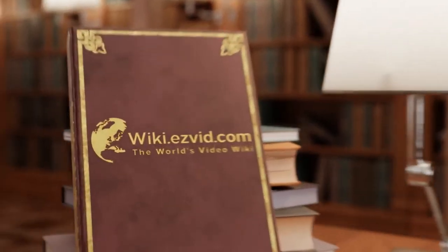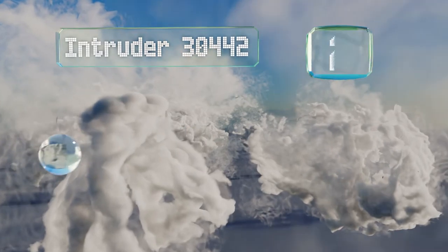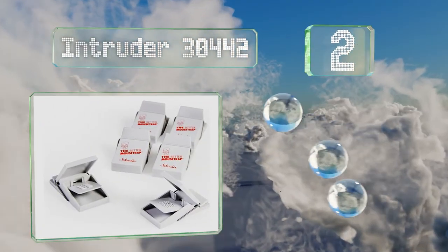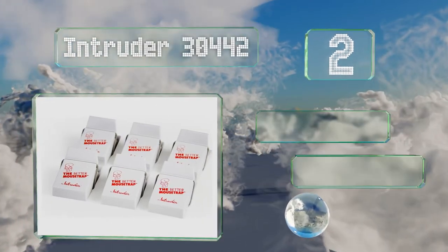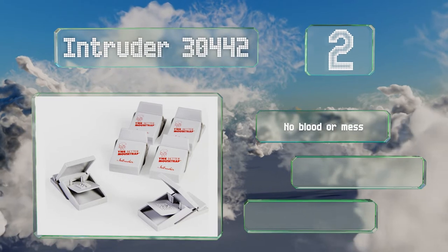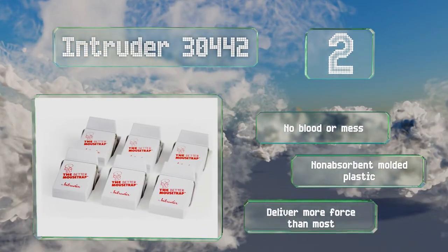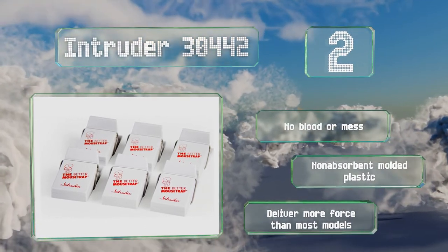At number two, the super compact Intruder 30442 are easy to use — just squeeze the trap back to set it, then squeeze again to release your catch after it has met its demise. They're also effective on moles, chipmunks, and similar small creatures. There's no blood or mess, and they're made of non-absorbent molded plastic. They deliver more force than most models.